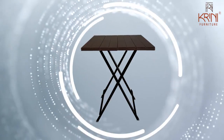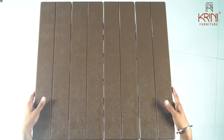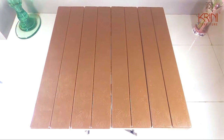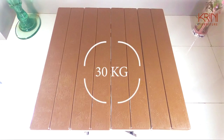Presenting the Criss-Cross Table — a multi-purpose criss-cross table with a height of 2.5 feet. It has a spacious table top of 2 by 2 feet and a load capacity of 30 kg.